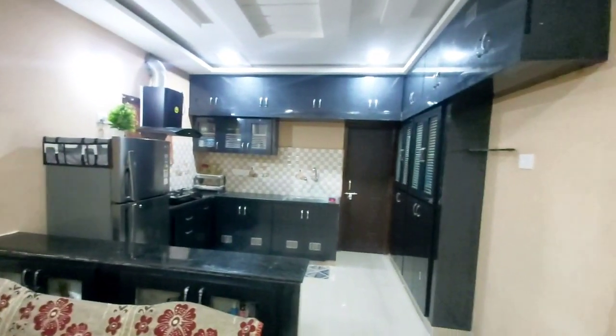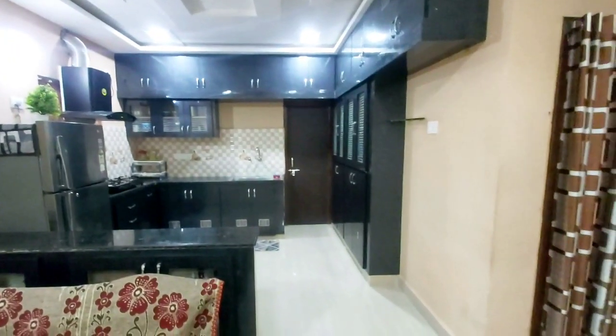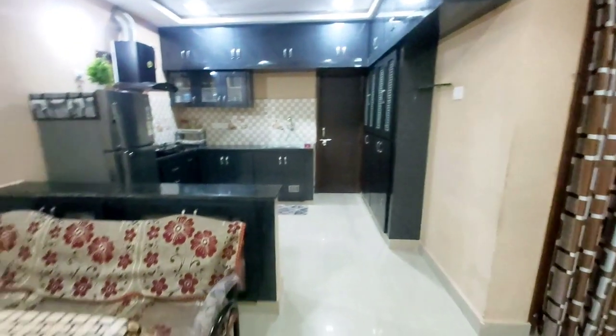Hi! Hello! Welcome back to Rainbow Home. I am Anu. I am going to show you a kitchen tour in this video.